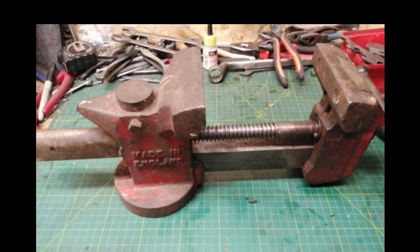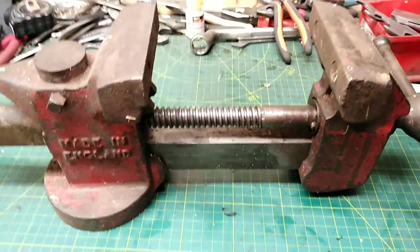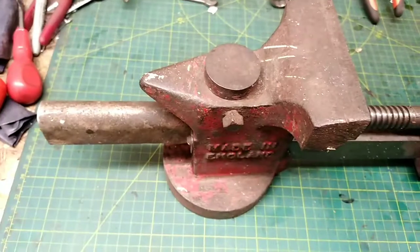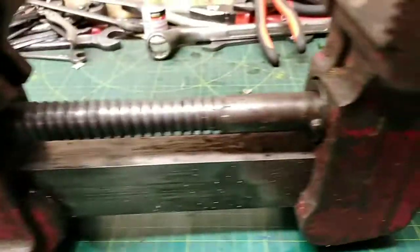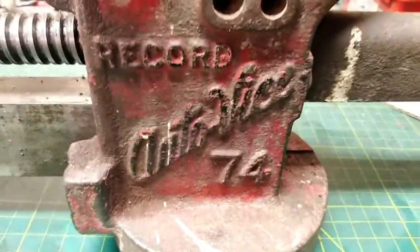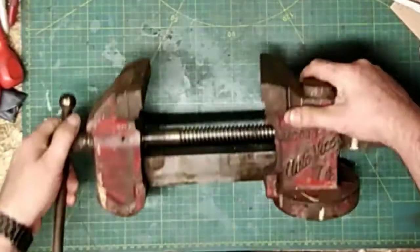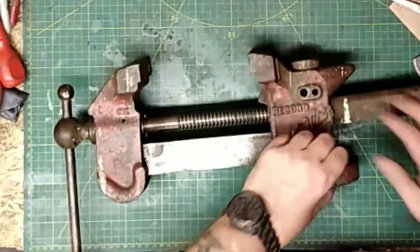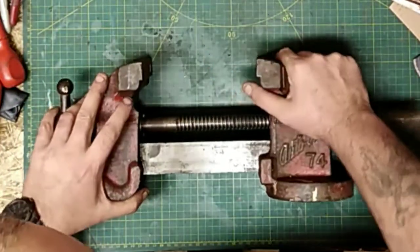Today's restoration is a Record 74 Auto Vice. It is missing its swivel base, but I don't mind about that, and also one half of the pipe jaws - again not bothered about pipe jaws, I just love the look of this vice and I've been after one for ages. If you found one that needed stripping and repainting with the swivel base and all the pipe jaws intact, you're looking between 75 and 125 pounds before restoration - it's incredible.